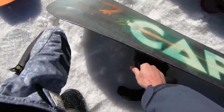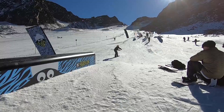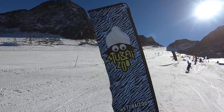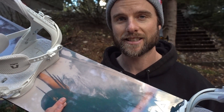There are some similarities to the Capita Horoscope, but the biggest difference is that this one is going to be stiffer — so better for bigger jumps and just more stability at high speeds. I'm just counting the days now until Whistler opens so that I can take this board up into the park and really put it to the test.